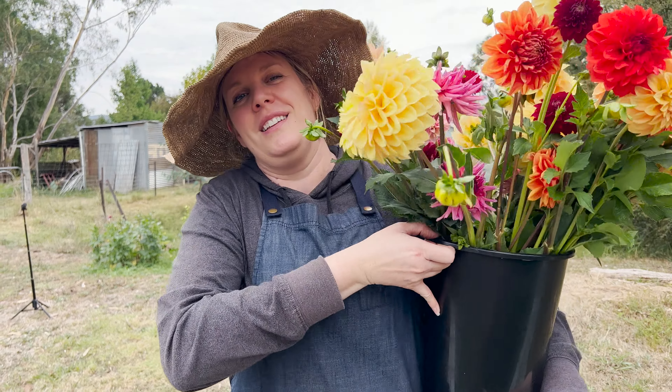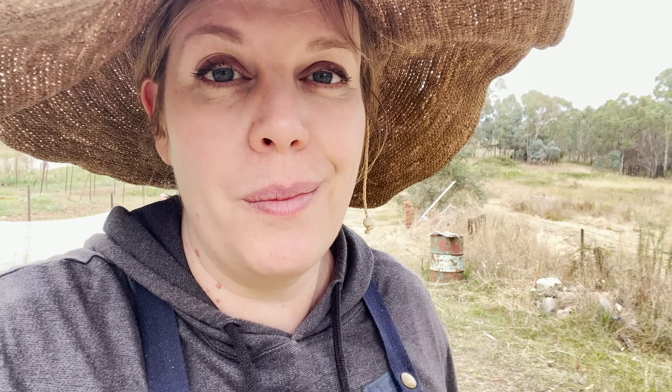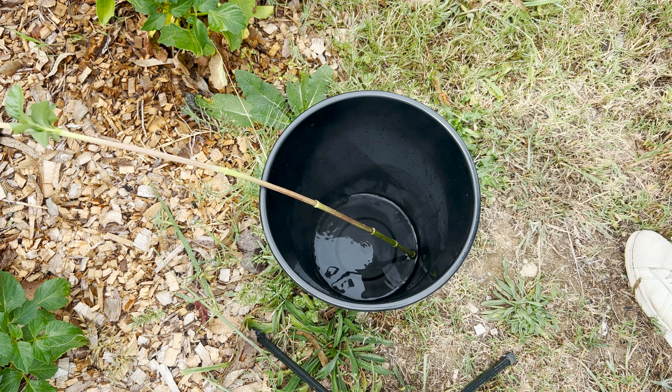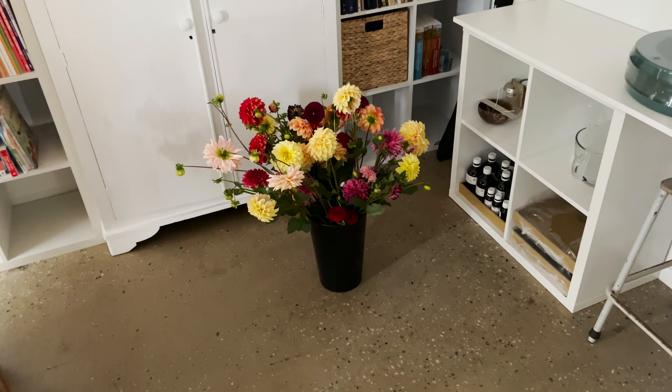Do you want me to show you how to condition dahlias? First tip: you want boiling hot water, which I know sounds crazy, but if you pick them and put them straight into boiling hot water, you will get a couple of extra days out of your dahlias. Then you let that sit until it cools down — end of the day, overnight, or whatever you're doing. Then you move them from that bucket into the bucket with the conditioning solution in it, and that's where they live until you make the bouquet.